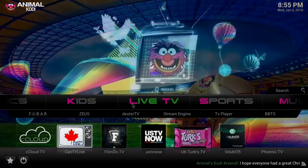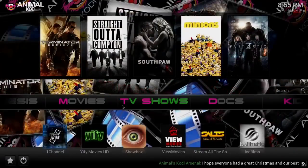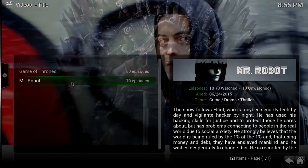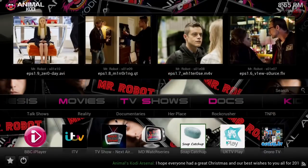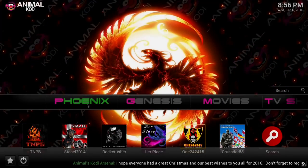The Live TV we already looked at. In TV Shows — I'm not familiar with all of these — you've got Game of Thrones, Mr. Robot, and you can search by studios or actors. Shows in progress — it's all really nice. Big props to Animal Cody — he's done a really good job on this.